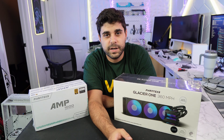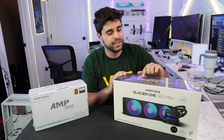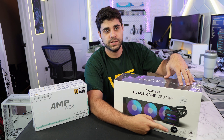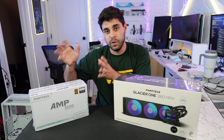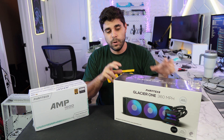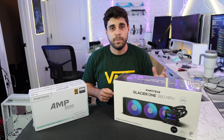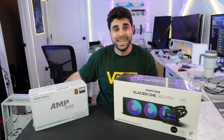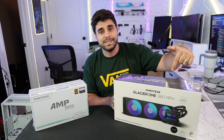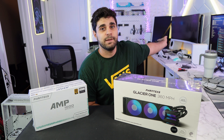Welcome back to another video. In today's video we're going to be taking a look at the Phanteks Glacier 1 360mm AIO — this is the white version. Bonus review is going to be the Amp Power Supply white edition from Phanteks. We're going to be installing this AIO in the Magnum Cube Neo 2. We reviewed that case from Magnum Gear, which is powered by Phanteks, and today we're going to be installing this AIO into that build. We're building everything right now — it's a mess behind me.